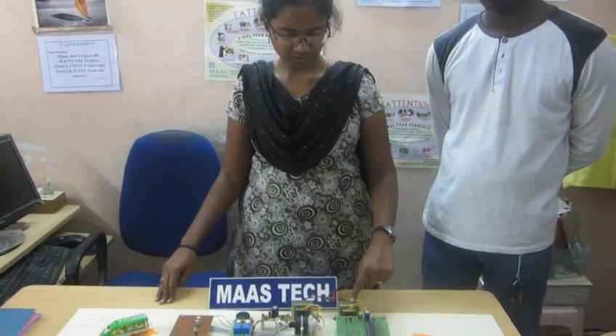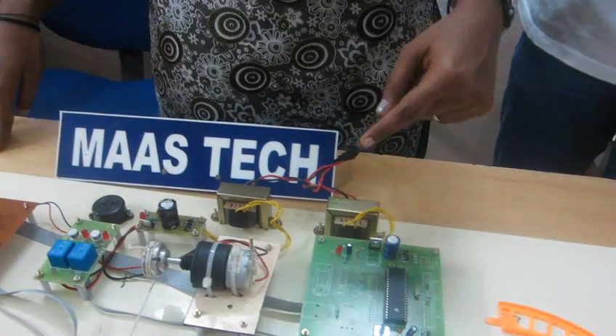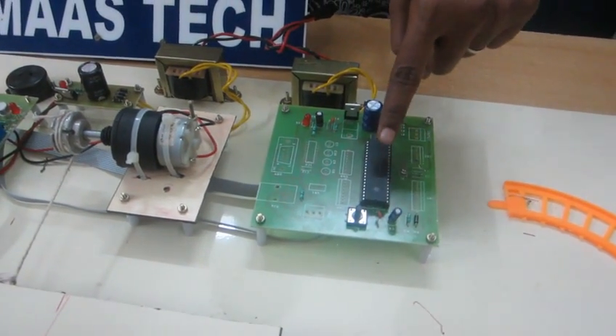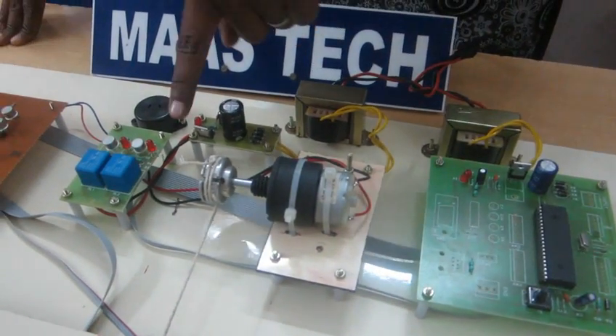We have a step-down transformer which converts 230 volts into 9 volts. The power supply goes to the microcontroller, which operates with 5 volts, and the other power supply goes to the DC motor.